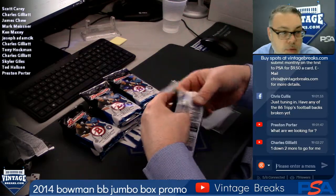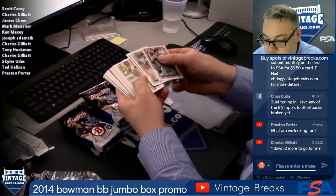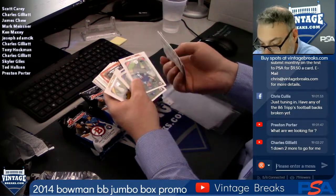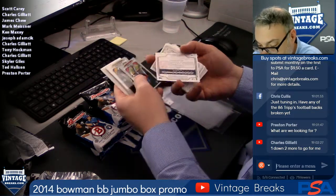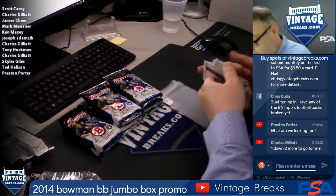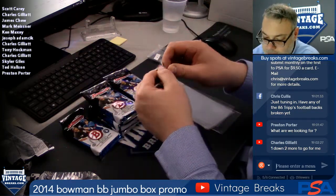Pack four for Mark, good luck Mark. Orange paper. Got Mario Armando Rivera orange paper, Avasale Garcia out of 250, Clint Fraser mini, and all base. So that's spot four for Mark.